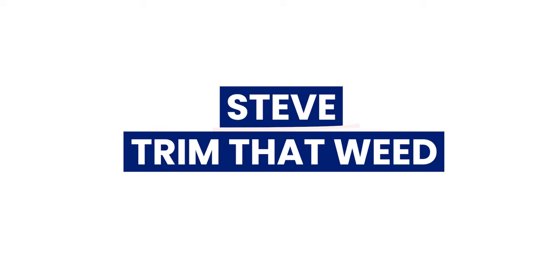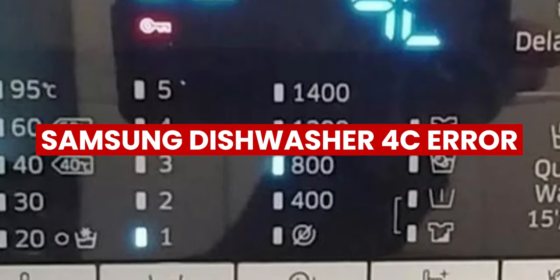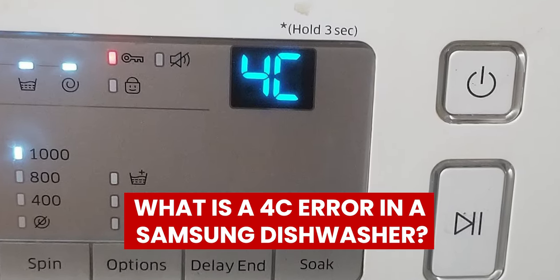Hey guys, this is Steve from Trim That Weed. In today's video, we'll discuss the Samsung Dishwasher 4C Error, its causes and how to fix it. But first, what is a 4C error in a Samsung dishwasher?